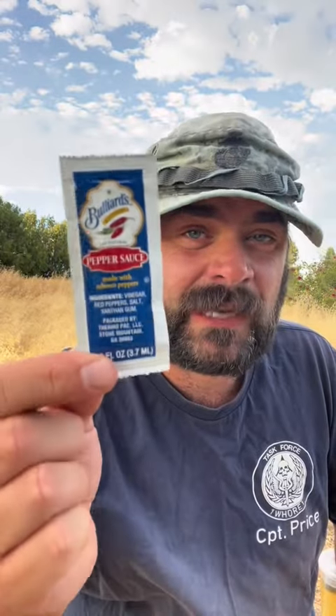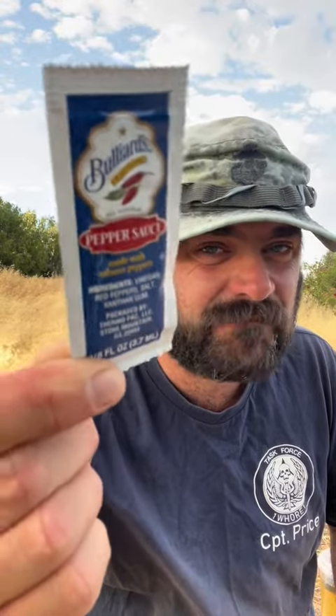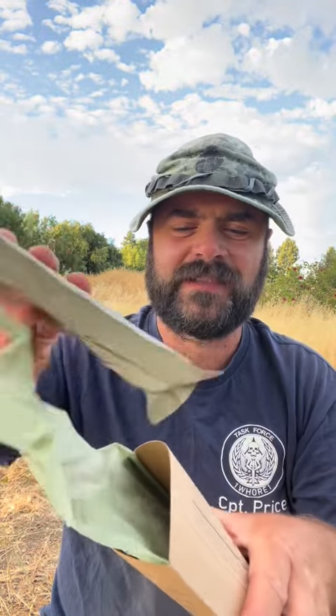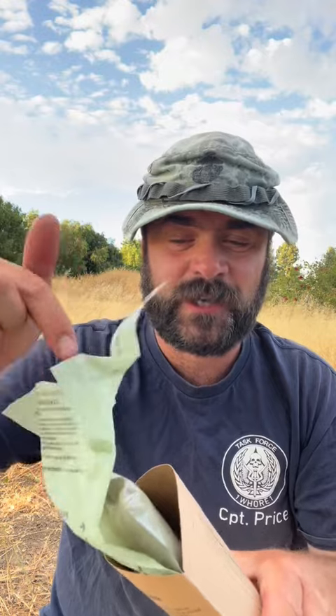Sometimes you get Tabasco, sometimes you get this knockoff Tabasco — 'Fully Yards Louisiana Pepper Sauce made with Tabasco pepper.' So they cheaped out on you, you didn't get the Tabasco. This stuff is pretty good though. Flip this over, make sure it gets cooked both ways. And as always, I'm putting the MRE on the side of the heater rather than inside it like you're supposed to, just because this keeps things a little bit tidier rather than making a mess when you're in the field.